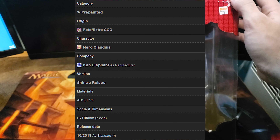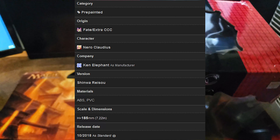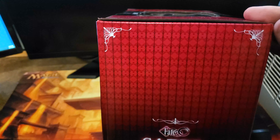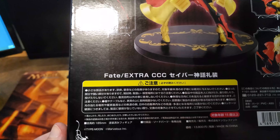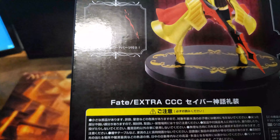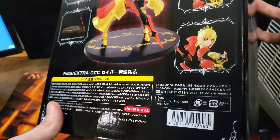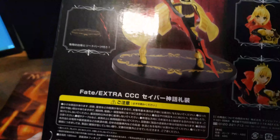I ended up picking her up for $58, and that is including shipping — there was no tax in this case. I ended up buying her off the website NinNinGames, so she was imported from Japan. I didn't have to pay taxes for that but I did have to pay shipping. For that price I figured I couldn't really pass her up, because from what I've been seeing, retail is supposed to be $130.